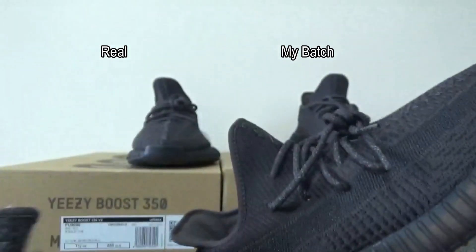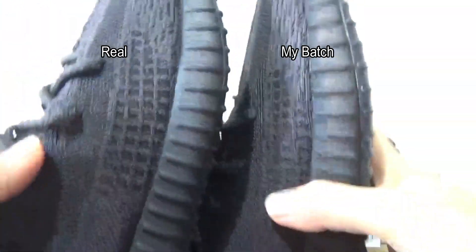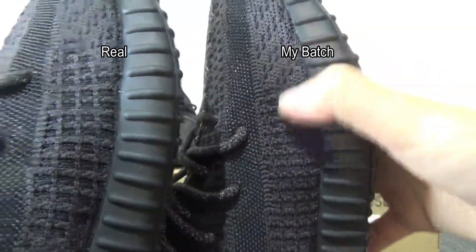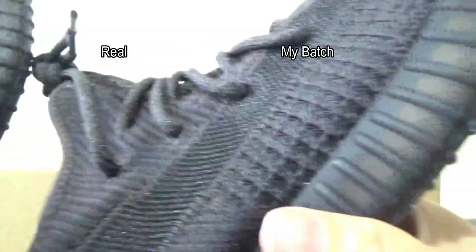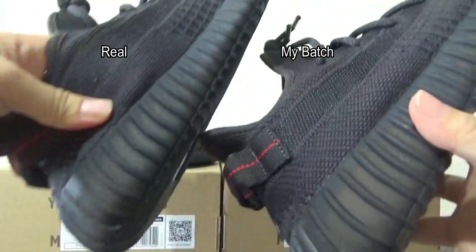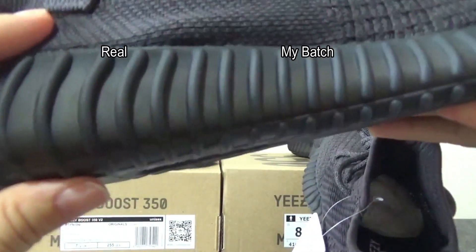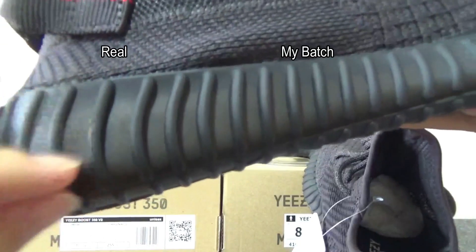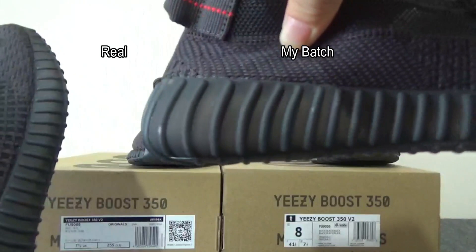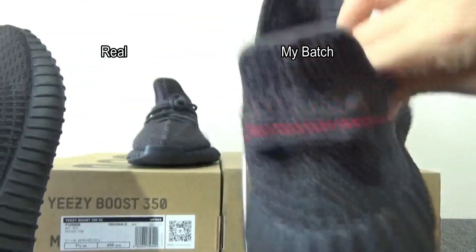Now let me compare these signs. You can check this pattern — it's totally the same. This one is original and this one is my badge. Also, check the midsole. On the original, the midsole comes with an elite translucent finish. You can check my badge — it's also translucent on the midsole.